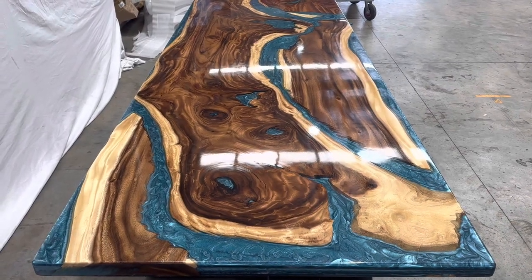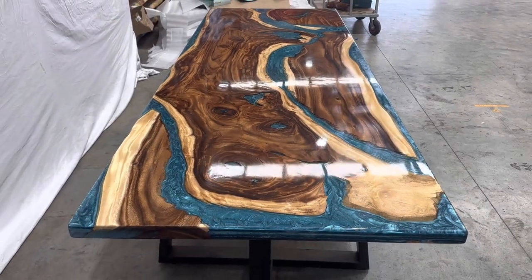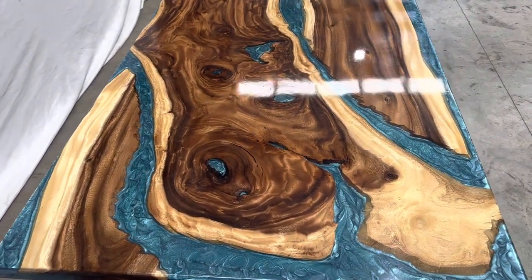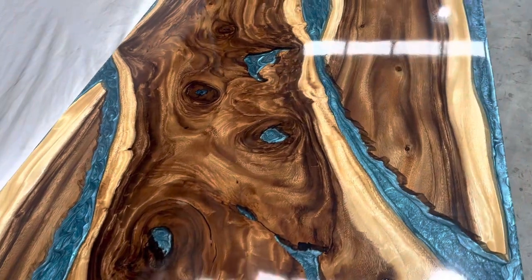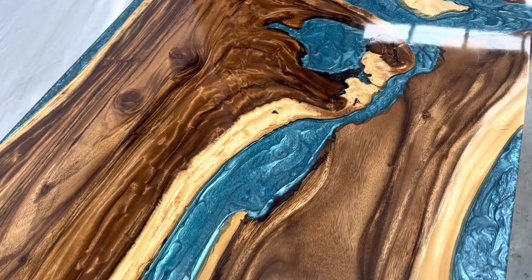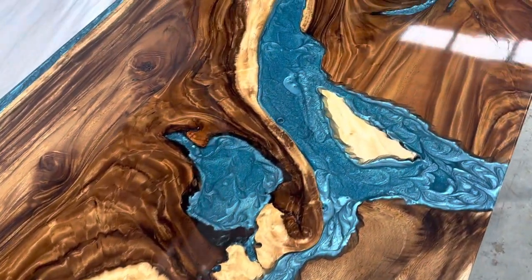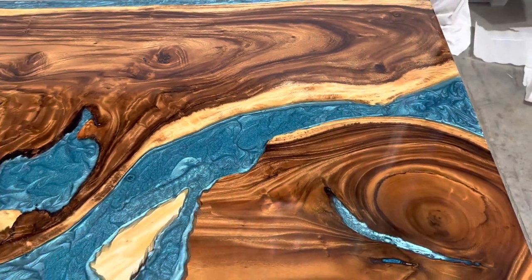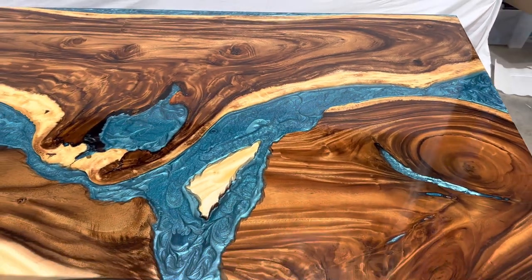Here's the blue epoxy done in Samania wood, also known by the popular name monkey pot. The blue epoxy straight edge is on both sides. This piece was made from two different pieces of wood, but they look quite similar, so there's not too much contrast.